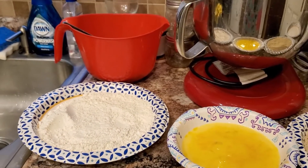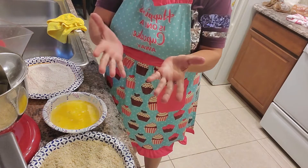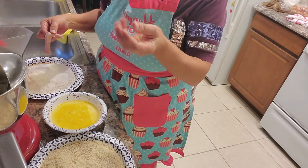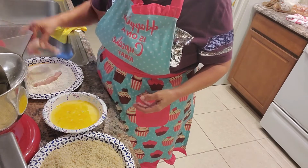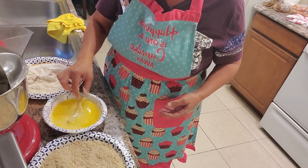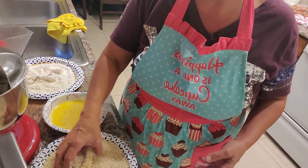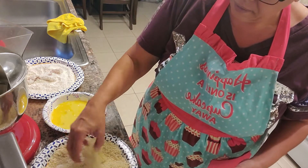Alright, here's my dredging station. First we wash our hands. If you prefer gloves that's fine — I call it getting gorilla hands from all the flour. I'll grab a strip, dredge it in the flour first, then dunk it in the egg, then dunk it in the panko. So delicious — this is such a yummy dinner. I could bake these, but it's cheat night so I'm going Cuban style and frying them.